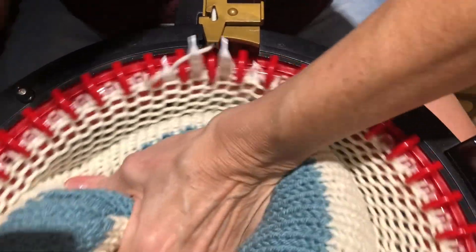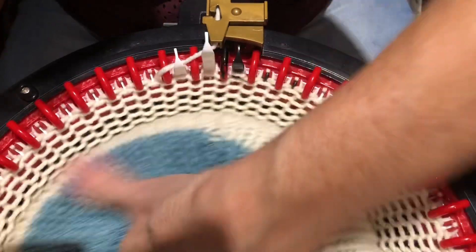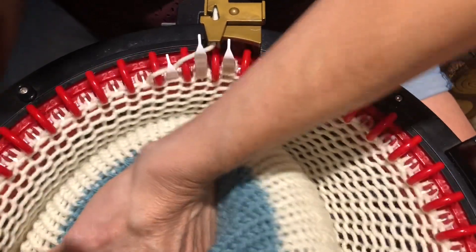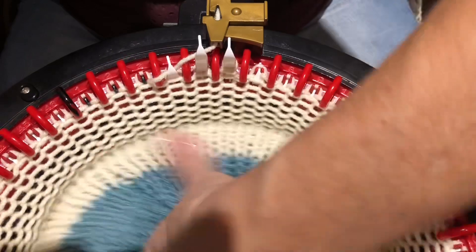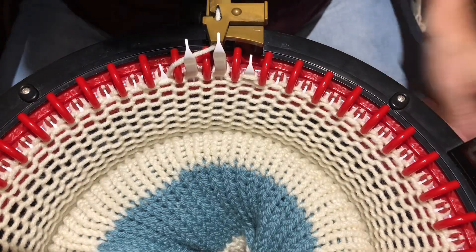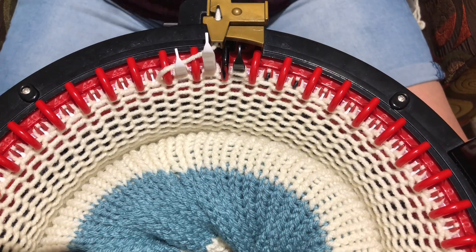So if you're having trouble with your yarn and no matter what you do you're getting tucked stitches, try this. Your arm gets a little sore, but if you can maintain this all the way around your barrel, I'm finding it's the only thing that works. I'm not getting any tuck stitches as long as I do this — the minute I stop, I've got tucked stitches.